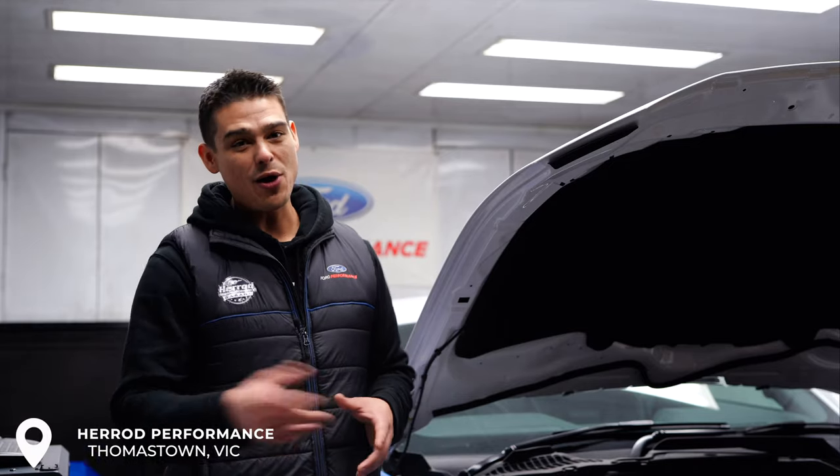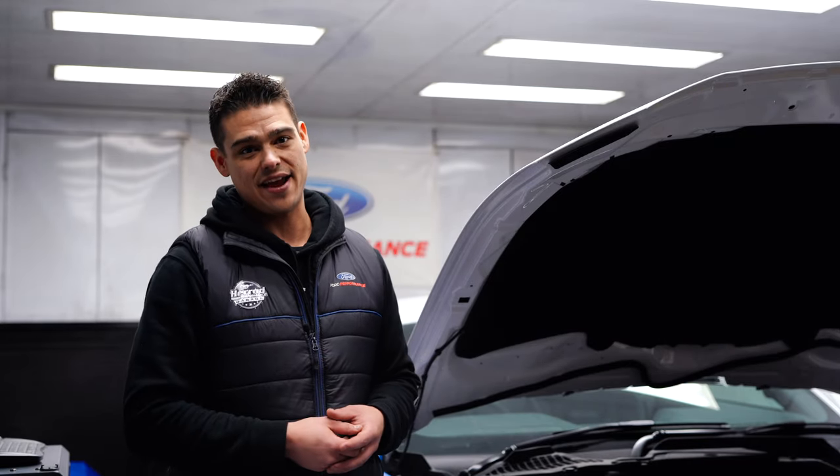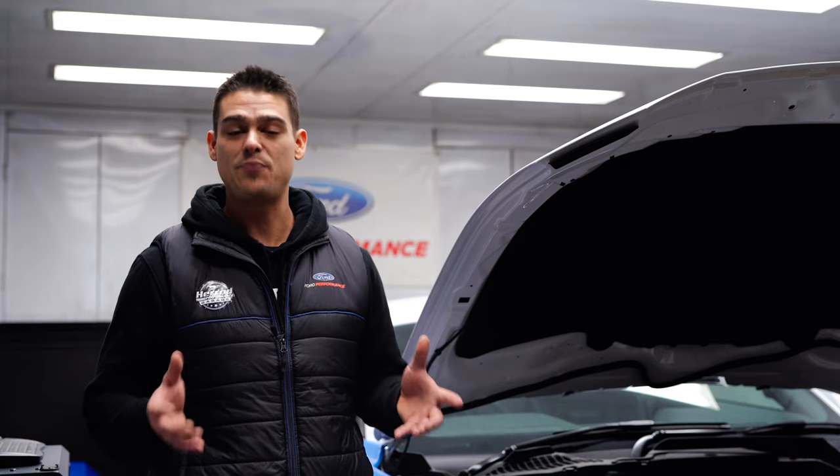We've come back down to Herod Performance today with our 2019 Mustang GT and we've loaded it onto their mainline hub dyno once again. We've done this because today we plan on using SCT's BDX device and downloading the pre-loaded file — the BDX device we unboxed with you earlier today. Before we begin, we wanted to make sure our power figures were the same or different from where they were at earlier.